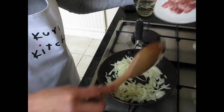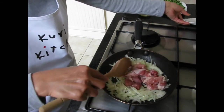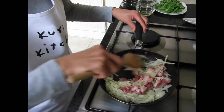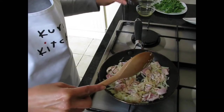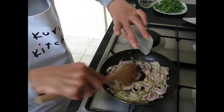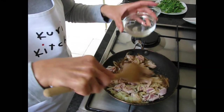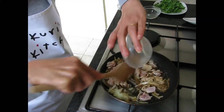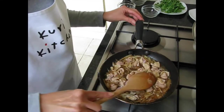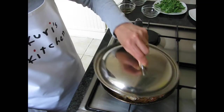Cut the chicken and cook gently for a minute. Add soy sauce, mirin, and dashi. Cook gently until chicken is done. It's best to put the lid on while it's cooking.